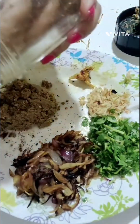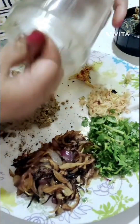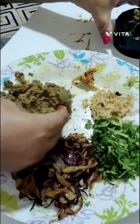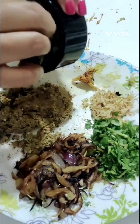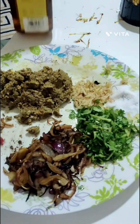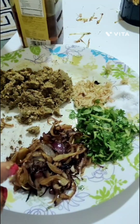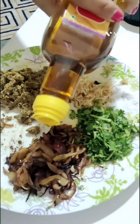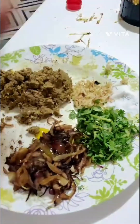The color is very good. This is a very good color — this is the color of the mashor.